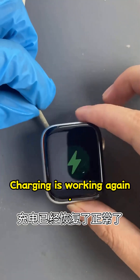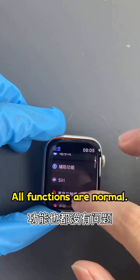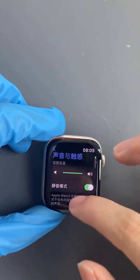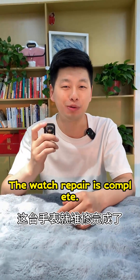Charging is working again and all functions are normal. Finally, let's restore the airtight seal. The watch repair is complete.